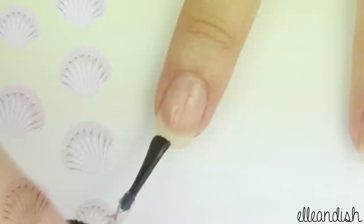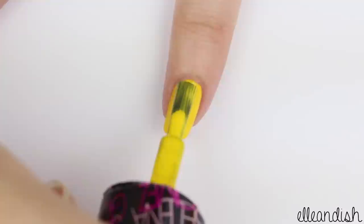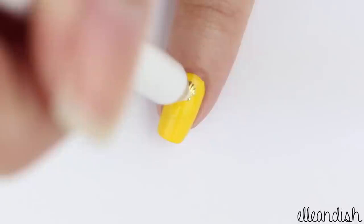First, apply a base coat to all of your nails. For the thumb and pinky nails, apply a bright yellow nail polish.